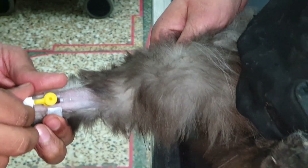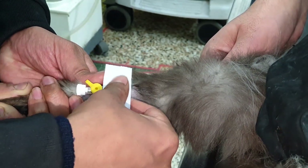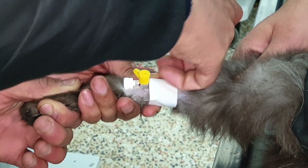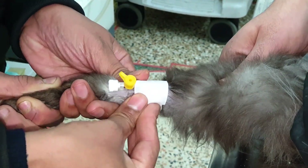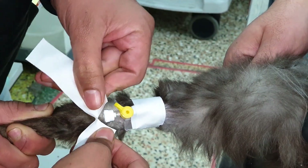We will open the tourniquet and close the cannula with the cap, and we will place some tape to stabilize it. You have to cut the tape pieces right before the IV cannula.